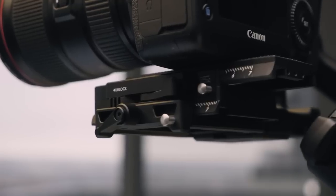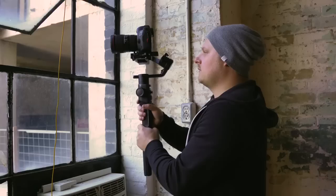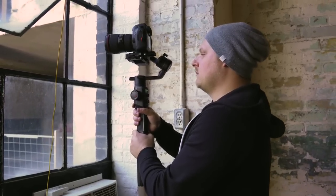The gimbal itself is only around 3.5 pounds and can actually handle a payload of 9.2 pounds, so you can put some pretty heavy cameras on this thing. Right now I have the 5D Mark IV, which isn't obviously that heavy, but you can see it handles it no problem.